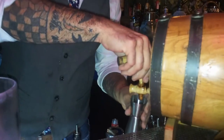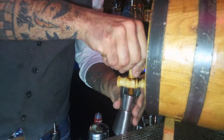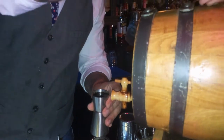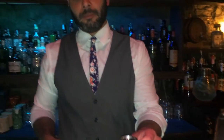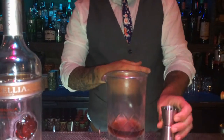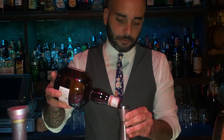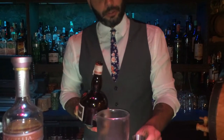Then we put a blend of vermouth that we made here in the bar — it's a mix of Italian, French, and Catalan vermouth, aged in a small barrel for a couple of months. Then there's a little bit of orange liqueur, the Grand Marnier. This is also an orange liqueur cognac base, so we still have the grapes and the cognac taste that I love.